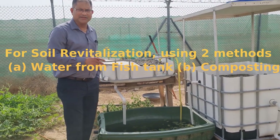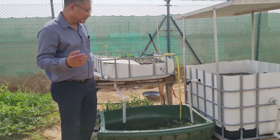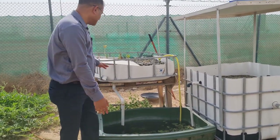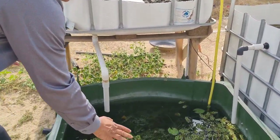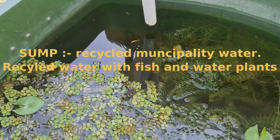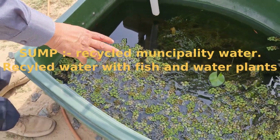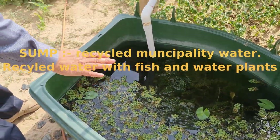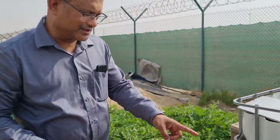You can see this is the sump where water is coming and being stored. We have water plants here. Why do we have water plants? To purify the water and make it suitable for organic plants.